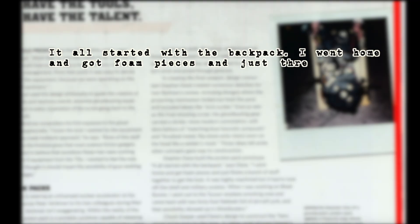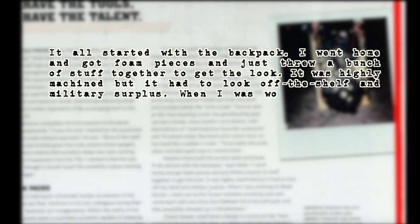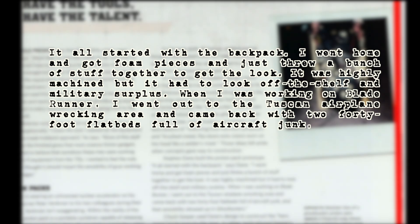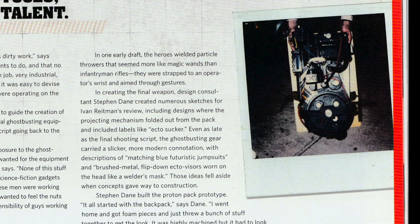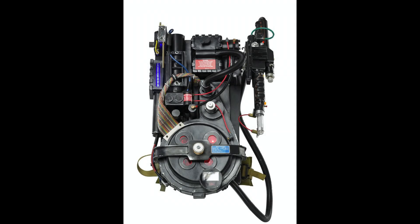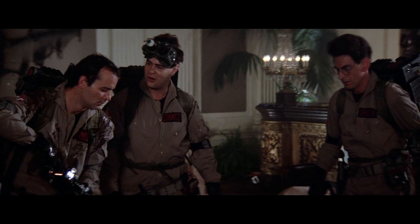According to Dane: 'It had to look off-the-shelf and military surplus. When I was working on Blade Runner I went out to the Tucson airplane wrecking area and came back with two 40-foot flatbeds full of aircraft junk, and that sensibility showed up in Ghostbusters.' Dane's prototype was made of balsa wood and cardboard, with final approval by Aykroyd and Reitman, then turned over to Chuck Gaspar for construction. The ALICE frame attached to an aluminum back and fiberglass shell, decorated with surplus 1960s resistors, pneumatic fittings, and hoses.